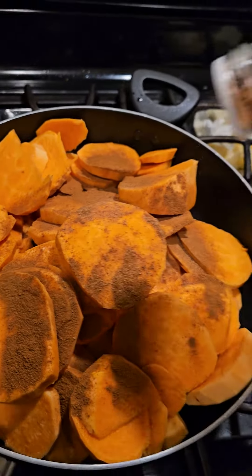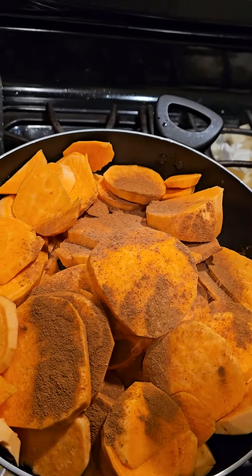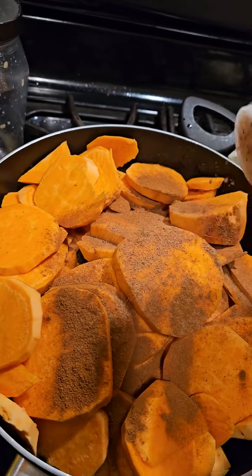First time making sweet potatoes. I don't eat them, but they might go good with the macaroni and cheese. I'm making baked beans too.